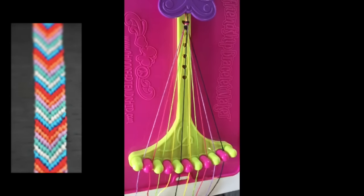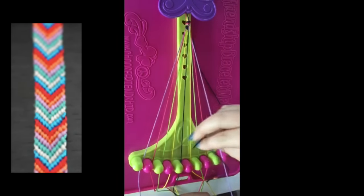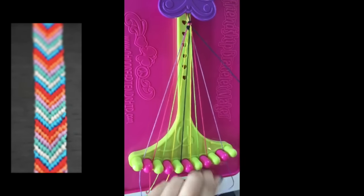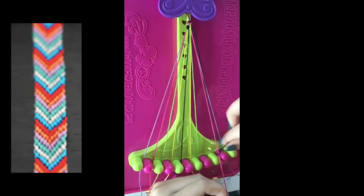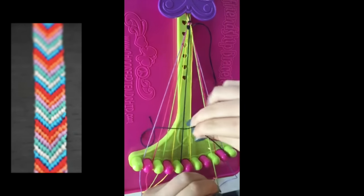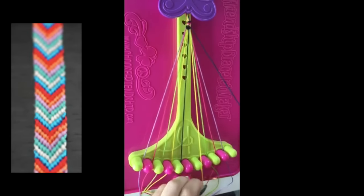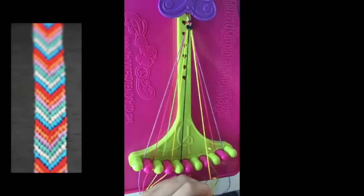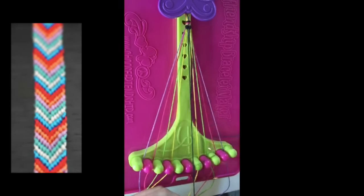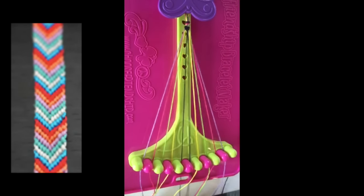Step number two is to do five left-hand double knots with string number ten — with number nine, number eight, number seven, number six, and finally number five. Leaving the string in slot number five.